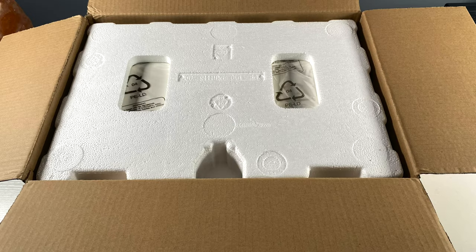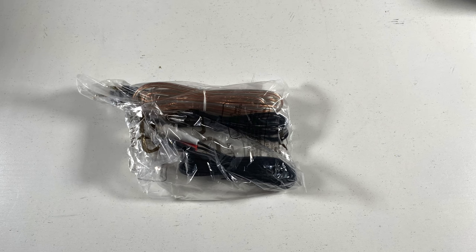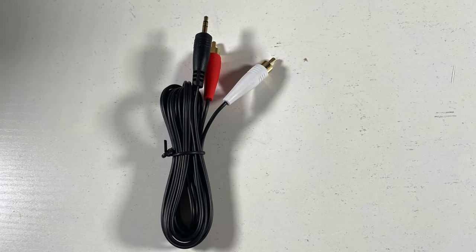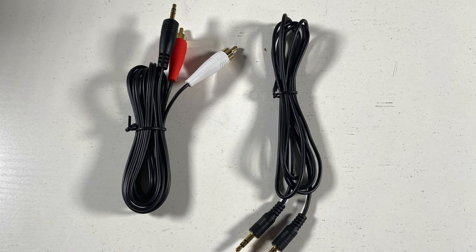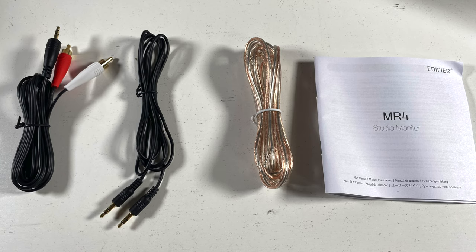Edifier did a great job with the packaging. When you open the box, the speakers are covered with protective styrofoam. In the accessory bag, you get an RCA cable to 3.5 millimeter adapter, a 3.5 millimeter to 3.5 millimeter cable, and speaker wire over 10 feet long. And finally, you get the user guide.